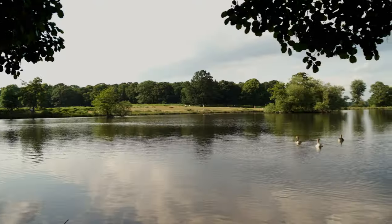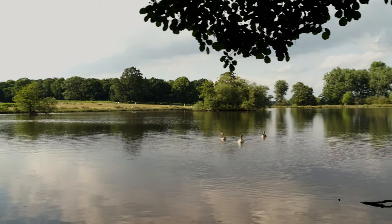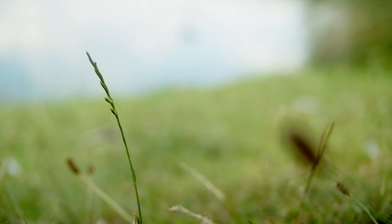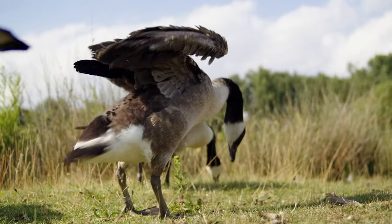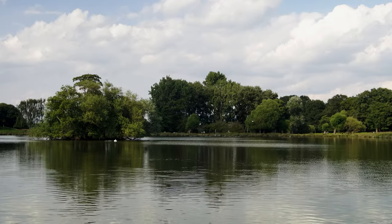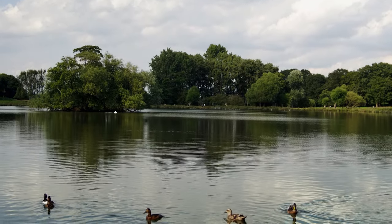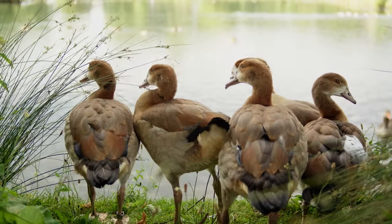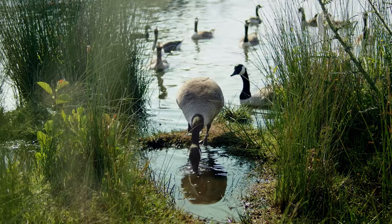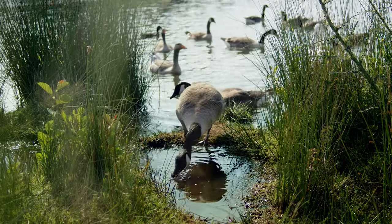We didn't get much time to test these lenses, but I decided to take them on a trip to Richmond Park one weekend to see the kind of images they could produce. I shot handheld using the Z-Cam E2 and processed the clips in Resolve. These lenses can produce some very pleasing images and handle really well on the Z-Cam. The main downside I noticed was the amount of chromatic aberration present on extreme contrast areas.